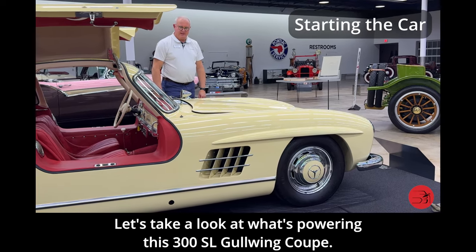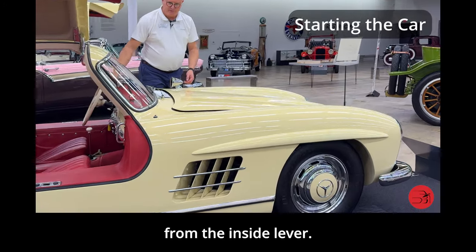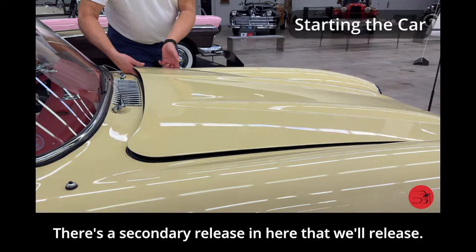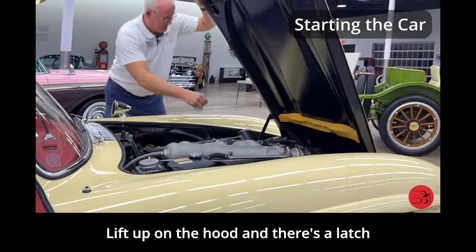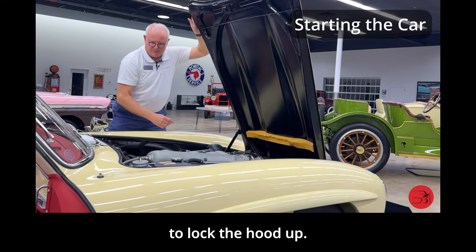Let's take a look at what's powering this 300SL Gullwing Coupe. To do so, we've already released the hood from the inside lever. We'll lift up on the hood — there's a secondary release in here. Lift up on the hood and there's a latch down here that we have to pull up until it latches to lock the hood up.